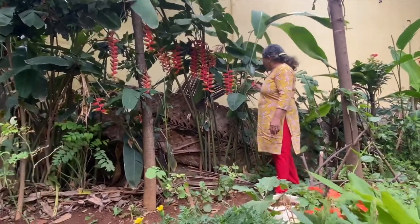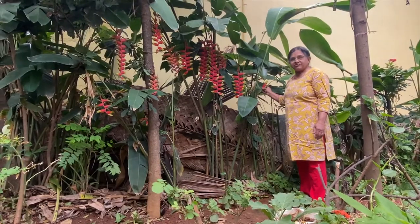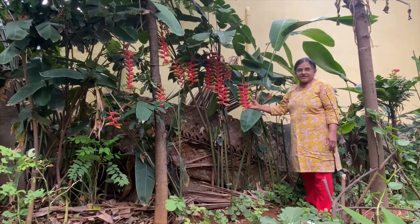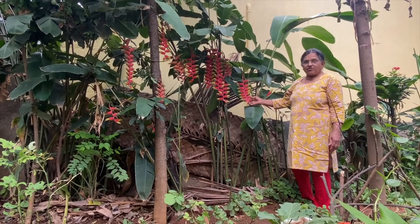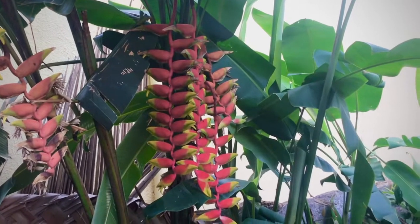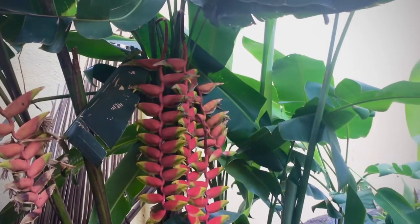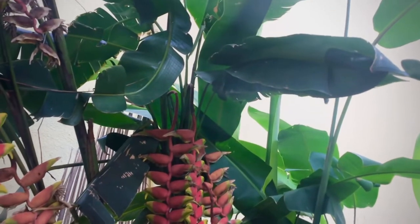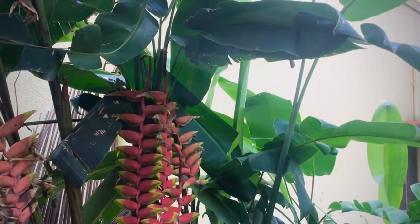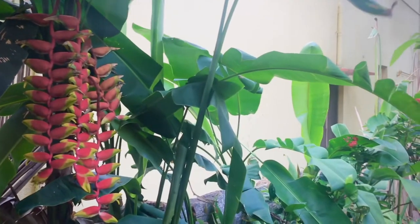These flowers open and it will take about 15 to 20 days to open fully, and remain on the plant for about two months. This plant belongs to the rainforest, likes humidity, and gives beautiful long flowers in summer. Leaves are like banana leaves, with colorful clusters of interesting shaped blossoms. It requires good feeding and trimming to create a flowering wonder in your garden.